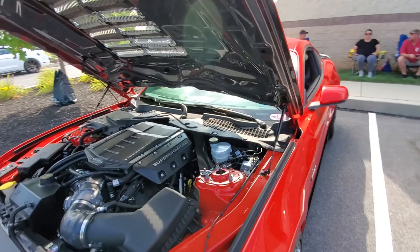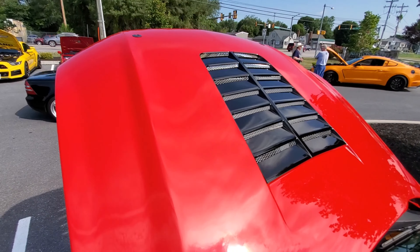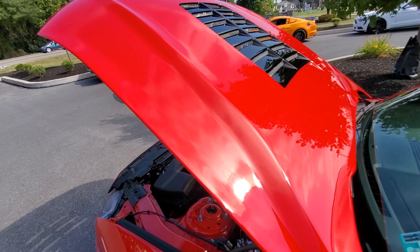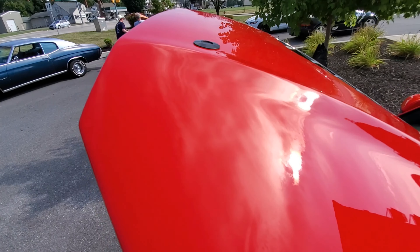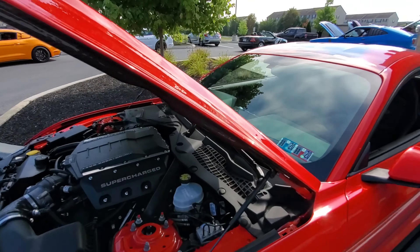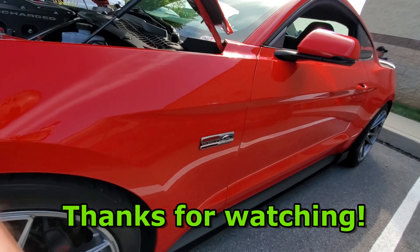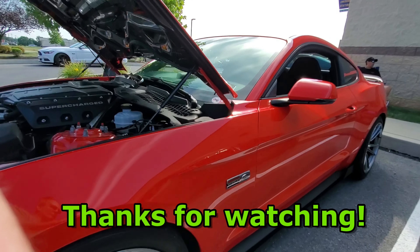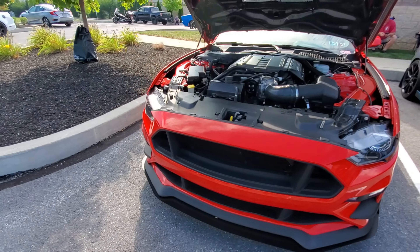I've seen this car around — it's a crazy little Vega and it's just a nice little build. It sounded wonderful when it came in. It's got racing harnesses in the car and a roll bar in the back. Overall just a super nice car.